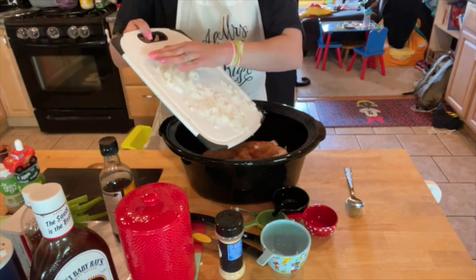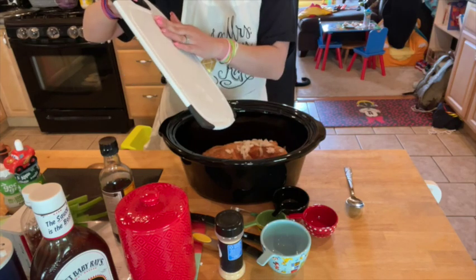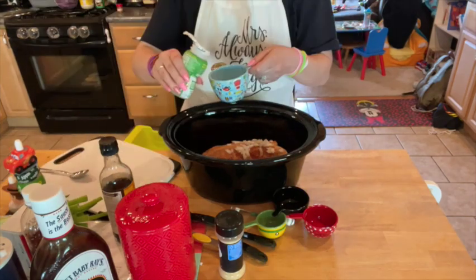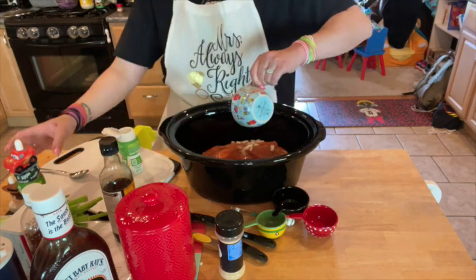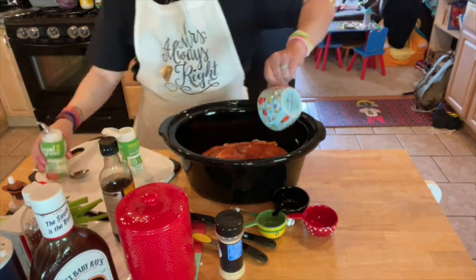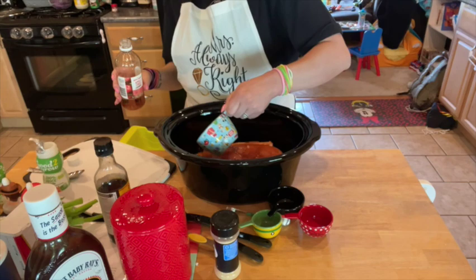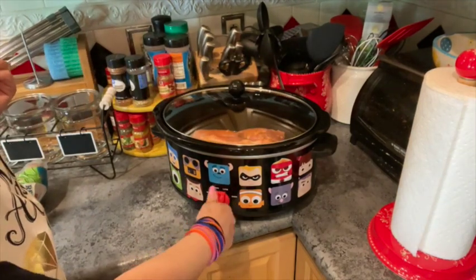Combine the seasoned pork, onion, apple juice, and apple cider vinegar in a slow cooker. Cover and cook on high for four to four and a half hours.